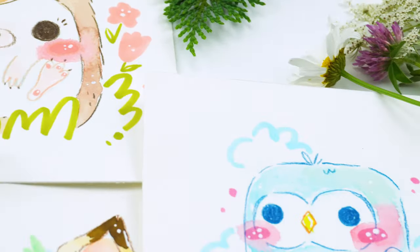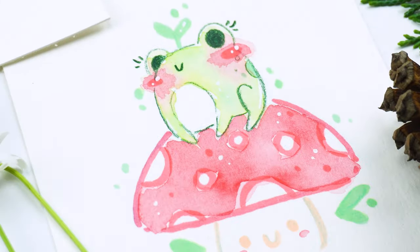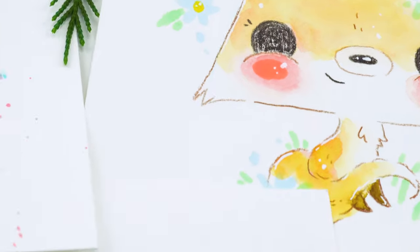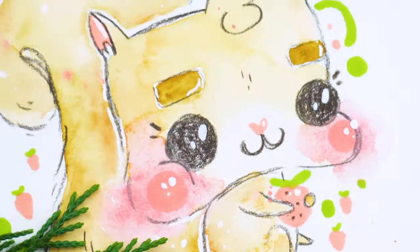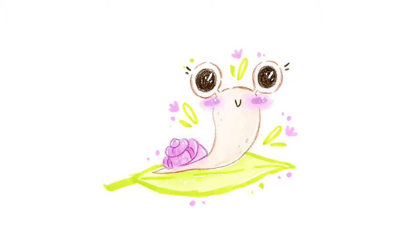This is a sample lesson from my newest cutie class on drawing and painting 10 woodland cuties. If you'd like to learn how to make the other nine, check out the link in the description. Let's illustrate a snail.